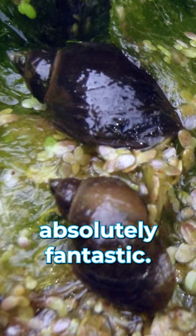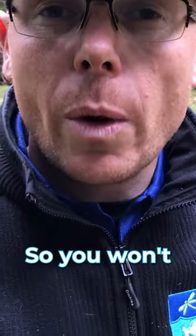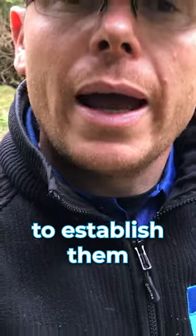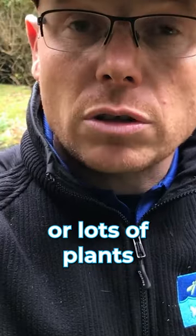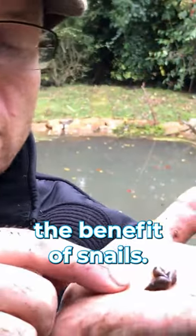In a wildlife pond they're absolutely fantastic. In a fish pond they're no good at all because the fish will eat them, so you won't really be able to establish them in a fish pond unless you've got some refuge places or lots of plants and there's not many fish in there — you're not going to have the benefit of snails.